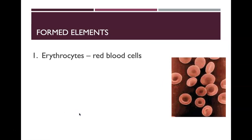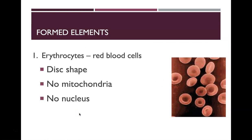The formed elements are erythrocytes, or red blood cells, and they have a disc shape. There's no mitochondria and no nucleus. They have a concave shape — like little inner tubes with space in the middle.